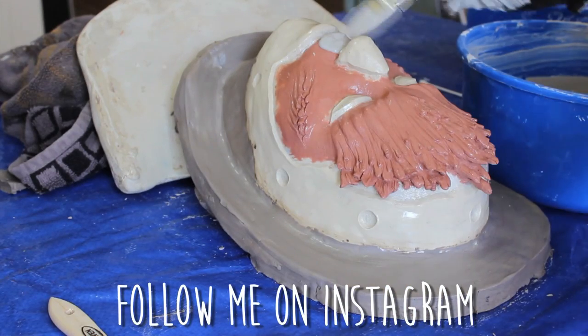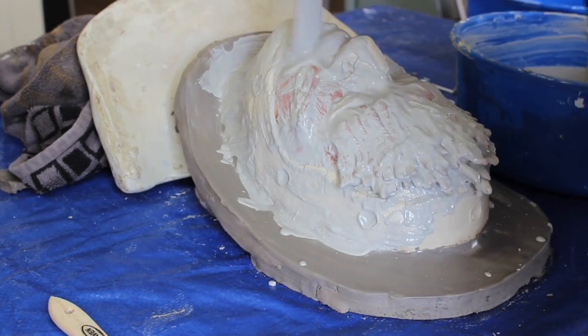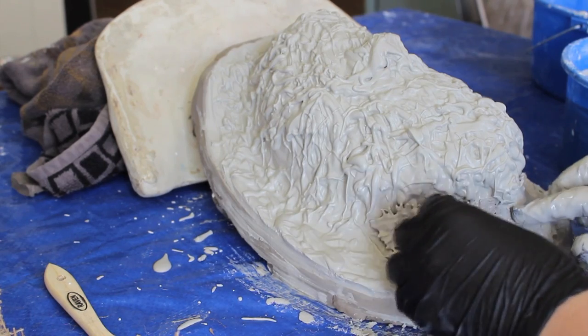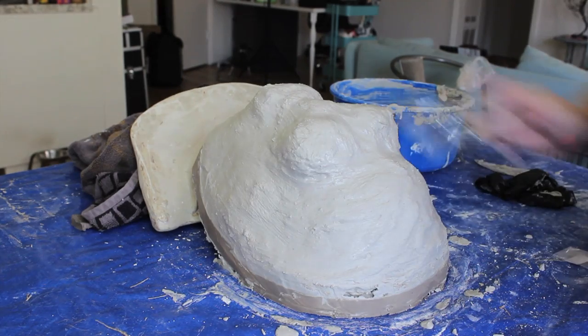Next I moved into the molding stage of this whole process, and I used Ultra Cal 30 as my mold material. Ultra Cal is pretty widely used in molds as well as in making life casts, and if you want to learn more about the whole process, I do have a more in-depth video on molding as well, which I will link below.